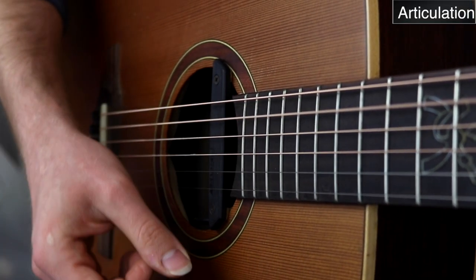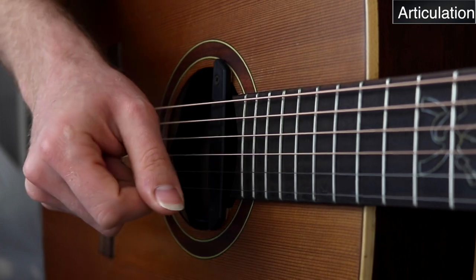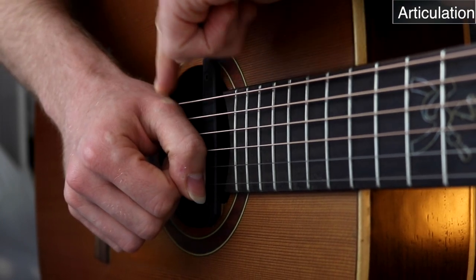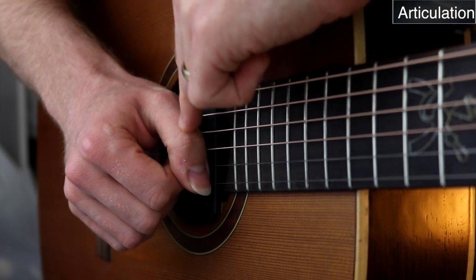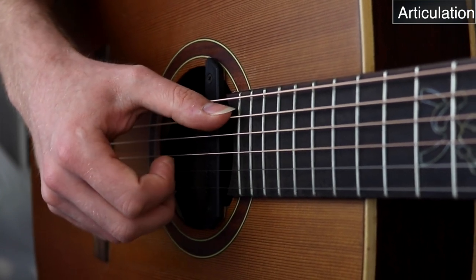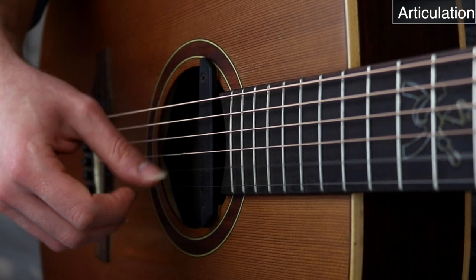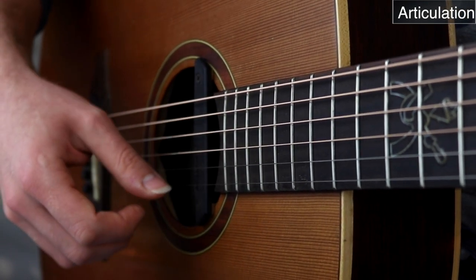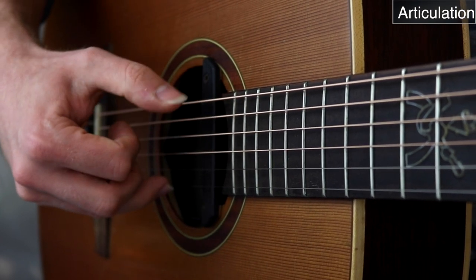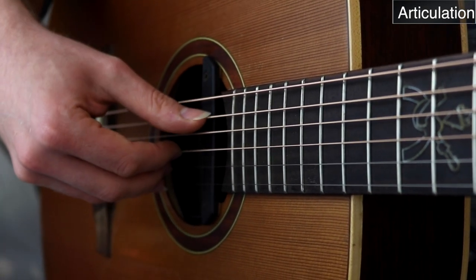One of the things that is extremely important about the fingerpicking technique is understanding the difference between playing with the thumb versus the fingers. Thumb and fingers pluck the strings differently because of the knuckles. The thumb has two knuckles: the major knuckle, which connects the finger to the palm, and then a small minor knuckle. When we pluck the strings with the thumb, we only use the major knuckle — just the big one. That's why it feels so comfortable to pluck downwards with the thumb.